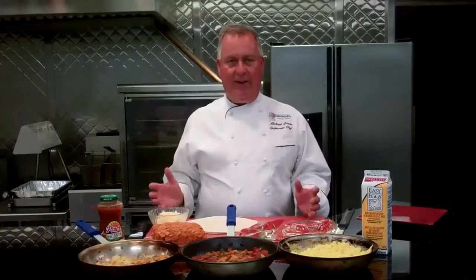Welcome to Advantage Waypoint and Culinary Solutions. How about some breakfast? Let's talk about it. When we look at breakfast, we want to make it exciting, we want to have a taste, colorful. Let's take the steps to it.